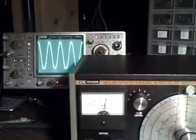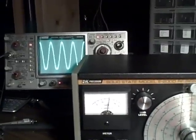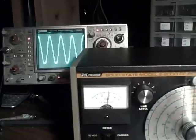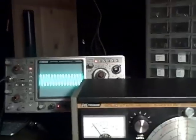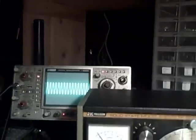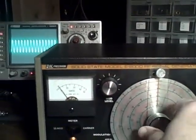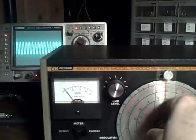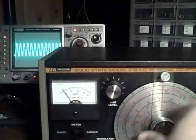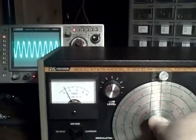We've just gone through Band A — 100 kHz to 370 kHz. To save time, I'm going to start on the high end of Band B. Band B goes from 370 kHz to 1.4 MHz. As you can see on the scope in the back, we're decreasing frequency now, heading down to the 370 kHz mark.